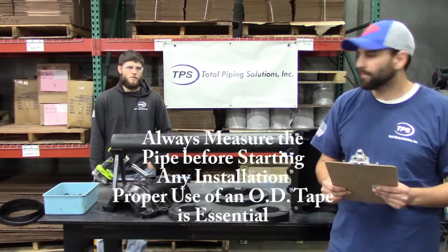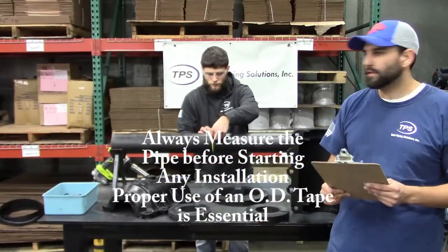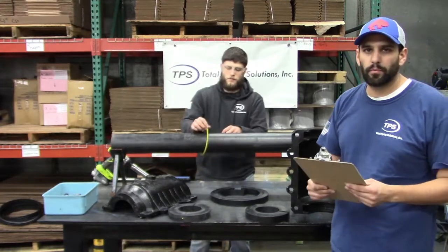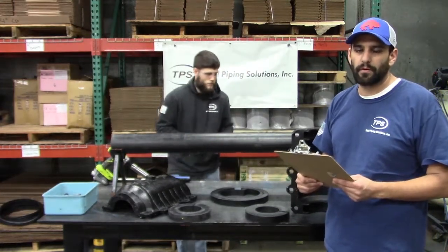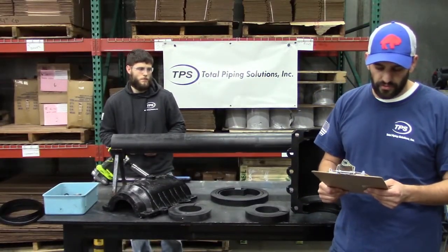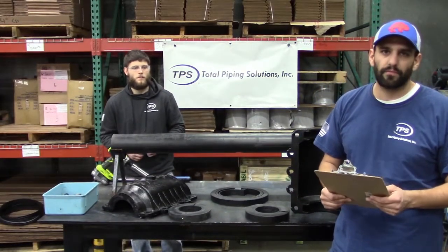To help us with that, we can use a pipe diameter tape. Once you verify the pipe OD — today we're going to be installing the product on a 4.8 inch ductile iron pipe diameter HDPE pipe — verify that the pipe to be repaired has a structural integrity to withstand the forces from the product.